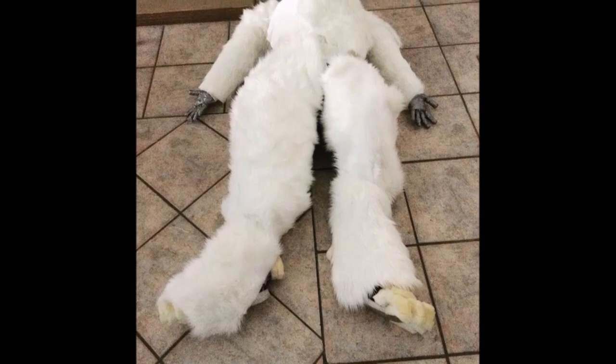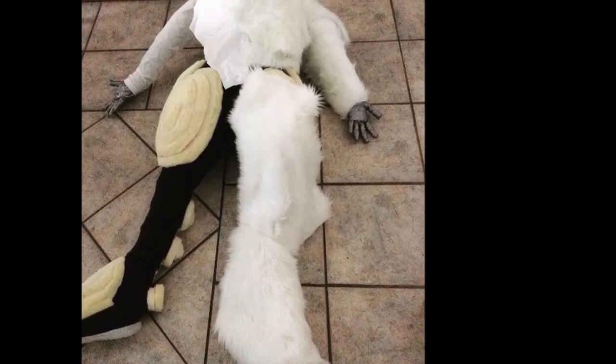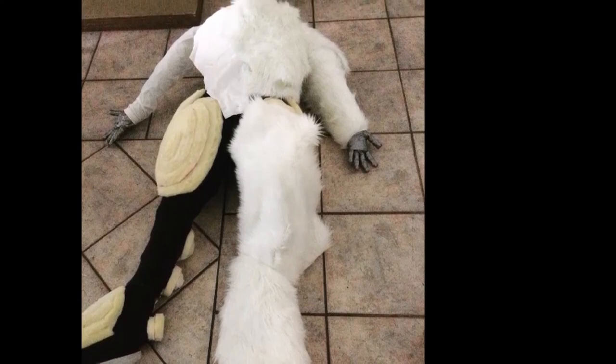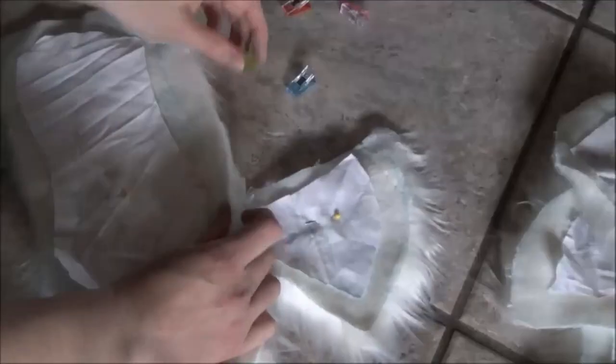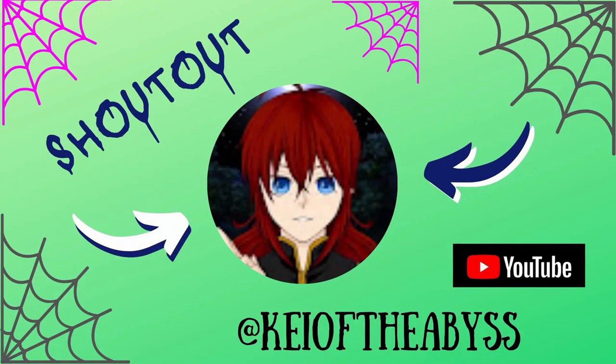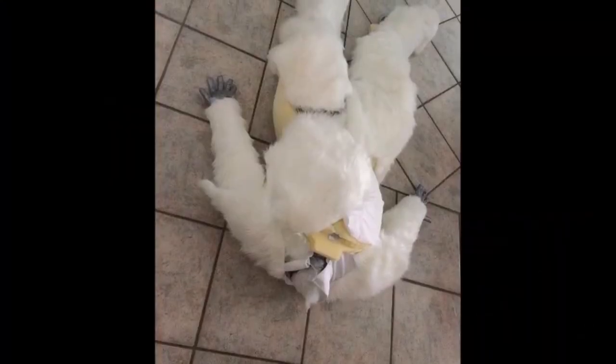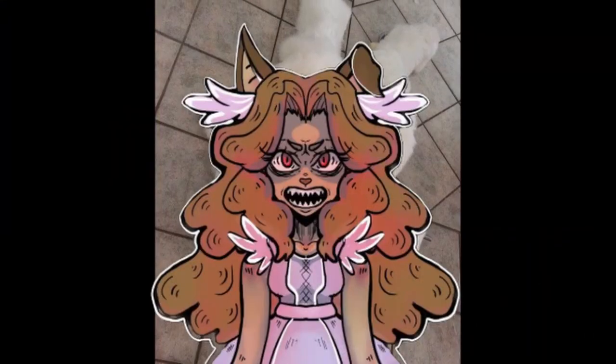That is my Lucy Lacemaker fursuit thus far. Thanks for tuning in, and remember to stick around because I am still working on this project. Oh my goodness, this thing is taking forever. Yikes. Wish me luck, and welcome to the madness.